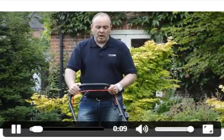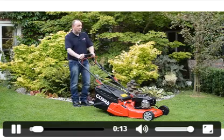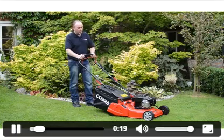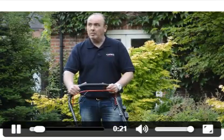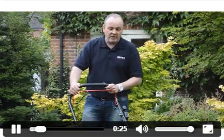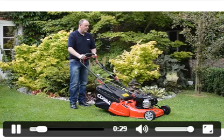Hi, my name is Andy from Cobra Garden Machinery. Today I'd like to talk about the RM46 SPB, which is an 18-inch self-propelled rear roller lawnmower powered by the new Briggs & Stratton 500E overhead valve engine, a 140cc engine.